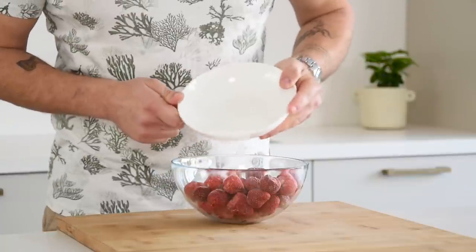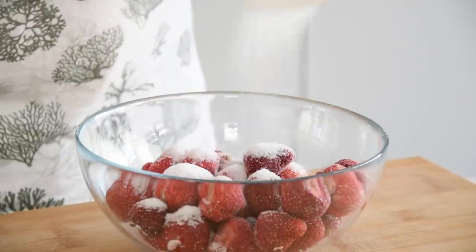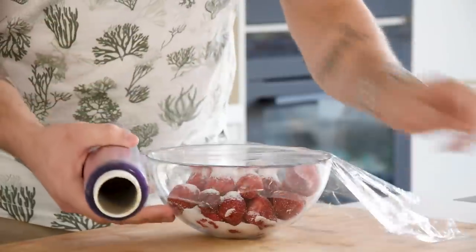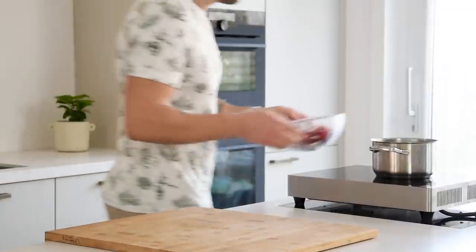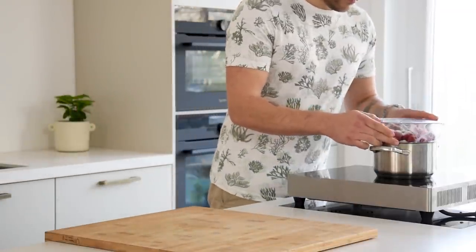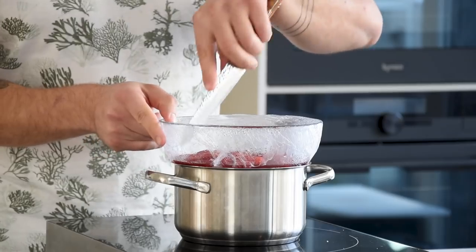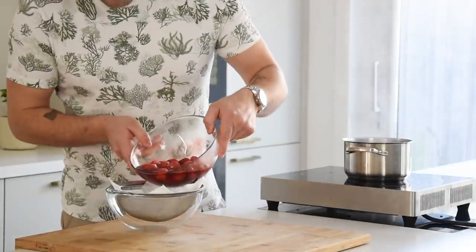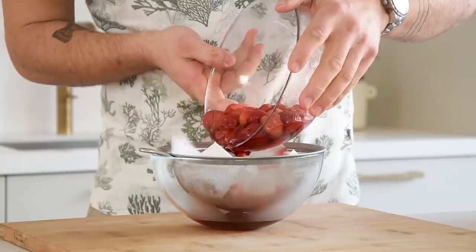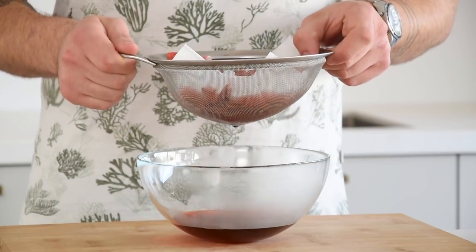So let's begin. First, a strawberry broth. For that, mix 500 grams of frozen strawberries with 50 grams of sugar in a bowl. Now cover it very tight with plastic wrap and heat it up on a double boiler for around 4 hours on a low heat. Once that's done, remove the plastic and pour the broth on a sieve that's lined with a kitchen paper. Let this drain overnight in your fridge.